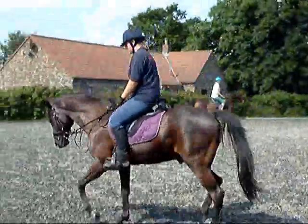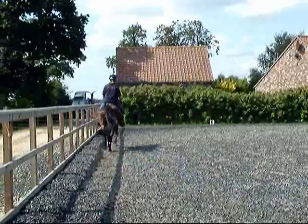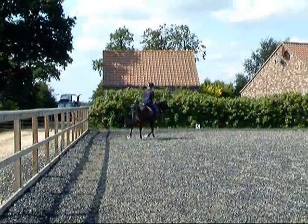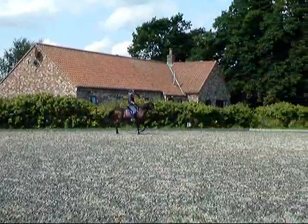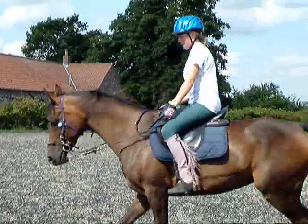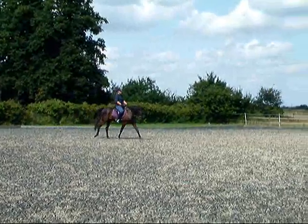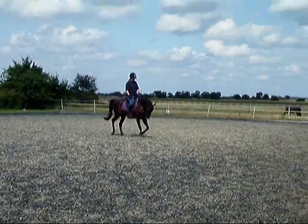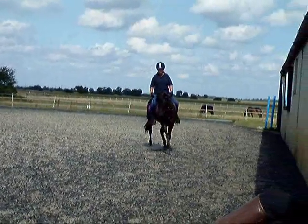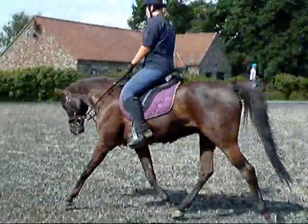Nice and quietly. He's going against your hand there, but I can see you're trying to get a little flexion, aren't you? Well, that's exactly what I would do. Maybe try flexion outwards, just to surprise them, right?